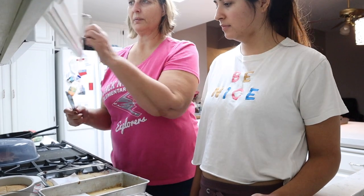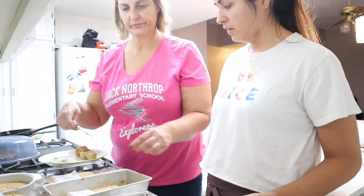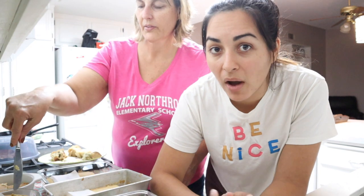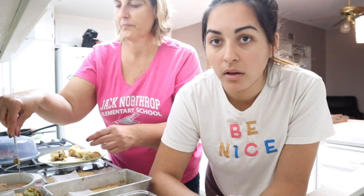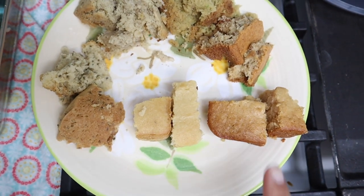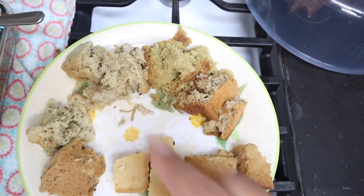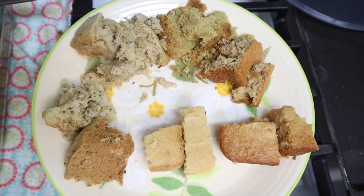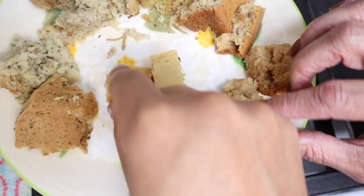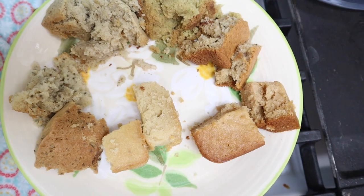Aprons are off. We don't have frosting on any of these — we're just doing the straight-up vanilla cake recipe without frosting. On the plate we have: applesauce, tofu, chia, banana, avocado, and flax. Just based on look and texture, I'm going to say applesauce and tofu held together the most and look most like a cake. Tofu probably looks the best so far — it looks more like a real cake. Now let's taste them.